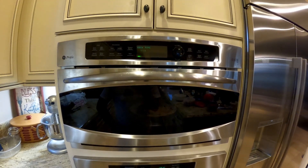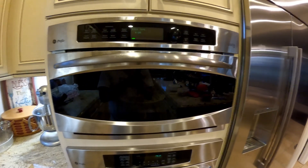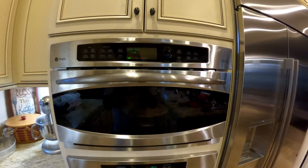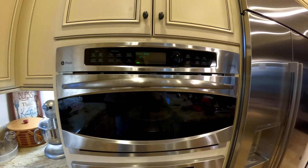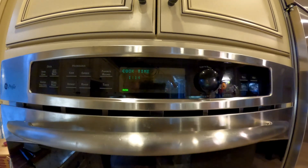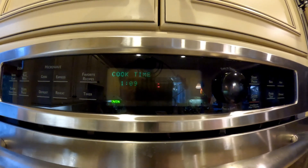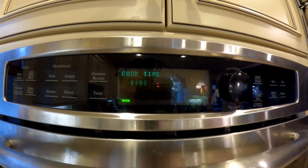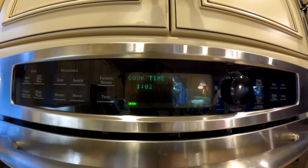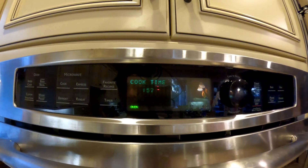I'm trying to figure out what the problem is. So far so good - now you can see some little bit of glitching going on the screen. I'm thinking either it's a control board or the Digitron - that's the screen itself. But I'm thinking it's more likely the control board.